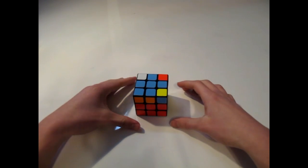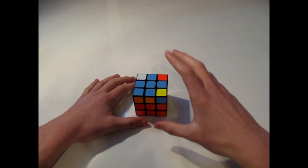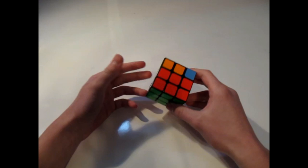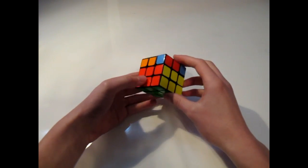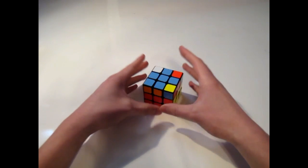Hey guys, what's up? It's the Epic Cuber here, and welcome to part two of learning how to solve the Rubik's Cube using the Fridrich Method. In the last episode, we learned how to do F2L, which stands for First Two Layers. So basically, we just solved the first two layers of our puzzle cube with intuition.